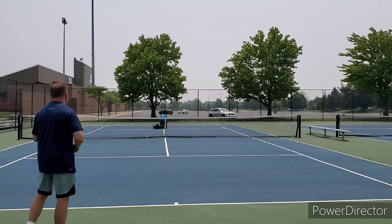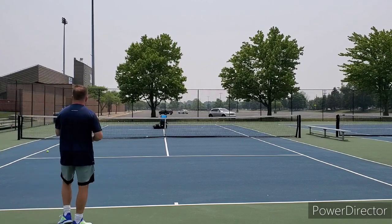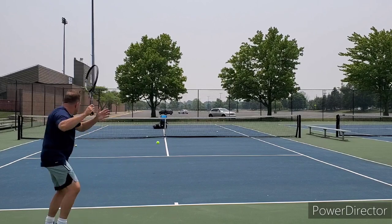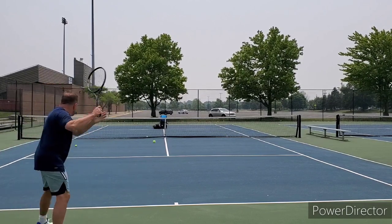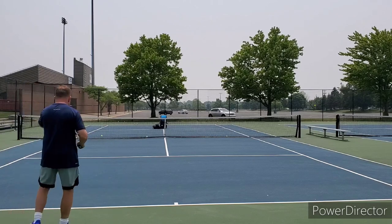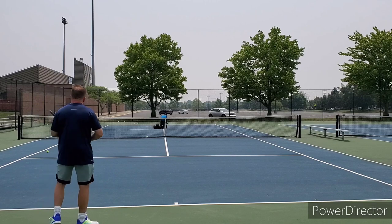I said it had just the power when I wanted it — apparently I wanted more right there, as I hit two balls in the fence. Not every racket is for everybody, and what is a great fit for me may not be a great fit for you.